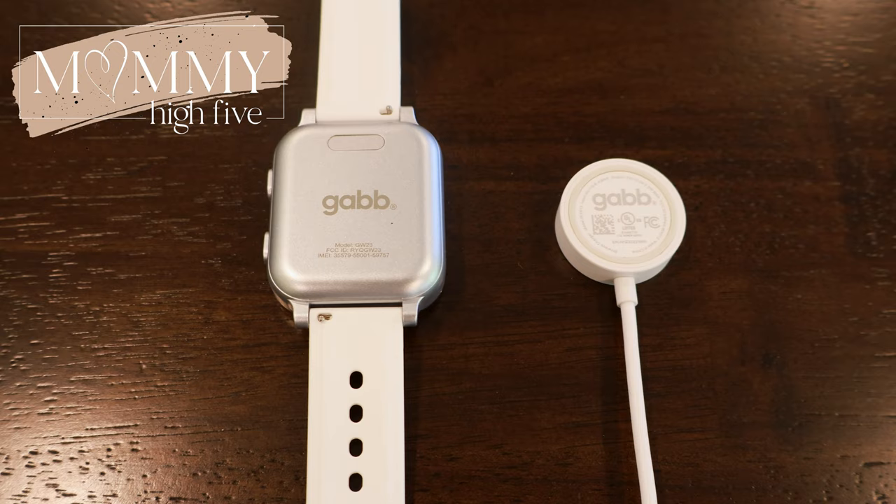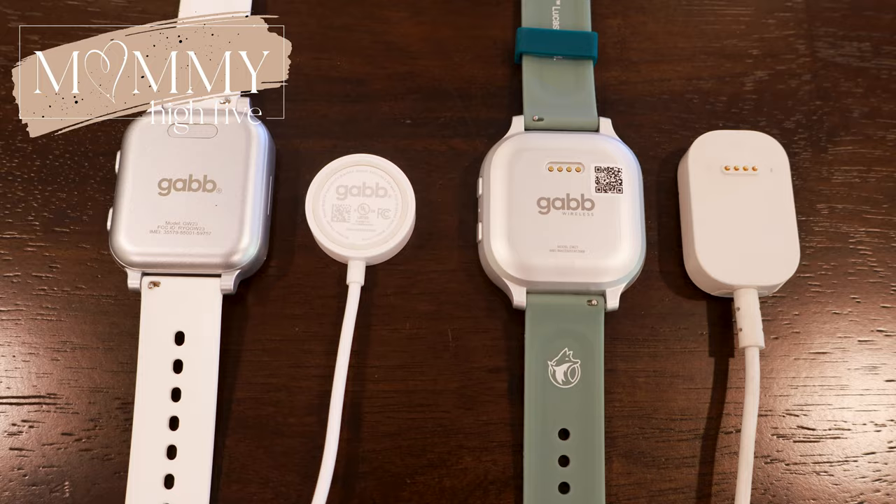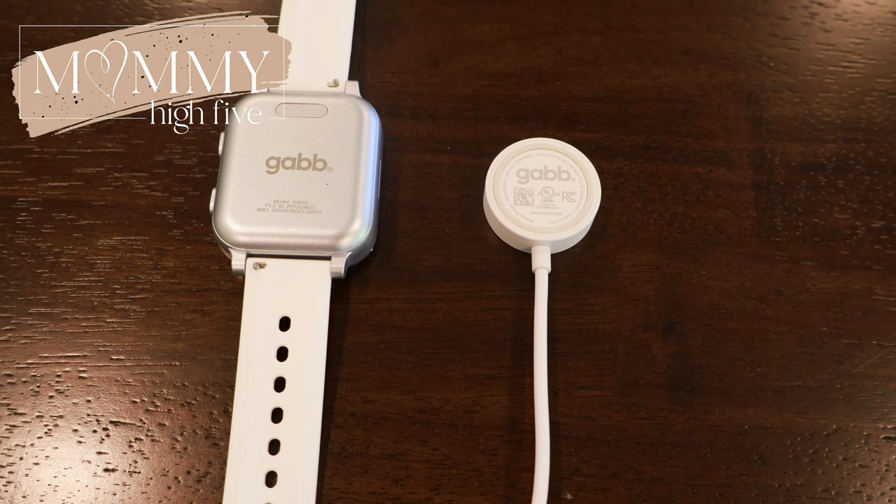Let's talk about some of the new things with the Gab Watch 3 compared to the Gab Watch 2. One of the things we're loving most is the new charger. The old charger had prongs you had to line up on the back of the watch, and if there was any dirt, grime, or sweat, it was really hard to get it to charge. The Gab Watch 3 is completely smooth on the back and has a wireless charger — like you'd have with an Apple Watch — where it just sits right on top of the charger and charges without a problem.